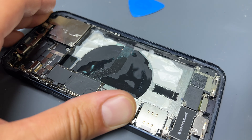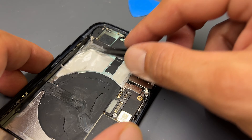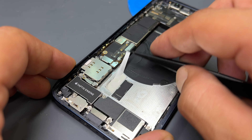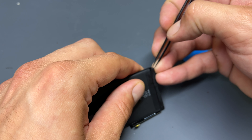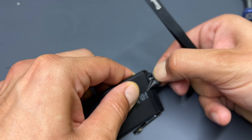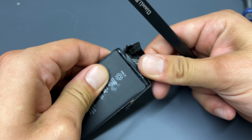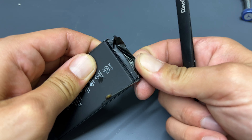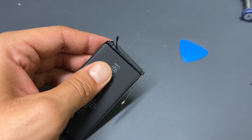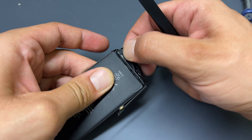Now that the battery is removed, I'm going to remove any leftover adhesive from the chassis using my tweezers. We can now work on this battery — to begin with we need to remove the sheathing from the bottom of the battery. I use tweezers to do this. Next we need to remove this tape protecting the terminals of the battery and the battery BMS.